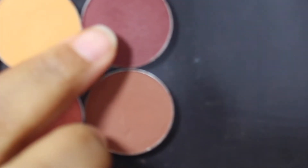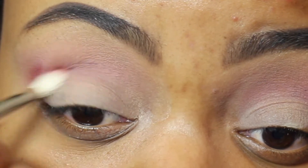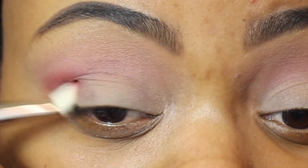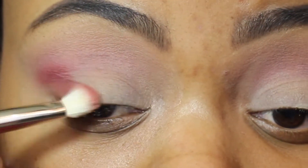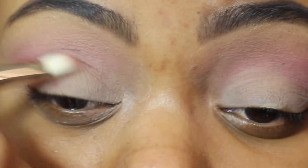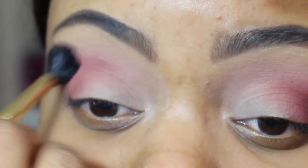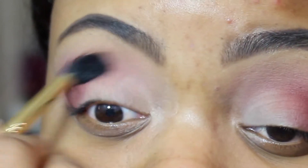Alrighty, so next we're going to take this color here, Bitten from Makeup Geek. We're going to use that in our crease area and on our outer V. We're going to take it a little bit on the end part of the lid, but we're not going to take it past the middle. Then we're going to take that E40 brush again and just blend those two colors together.